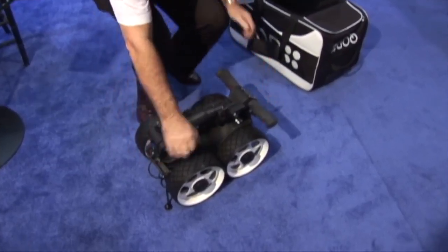Look how cool this is. This thing folds up so you can put it in your truck or your car and you've got plenty of room. It's really sweet — and then it folds up and carries your bag.